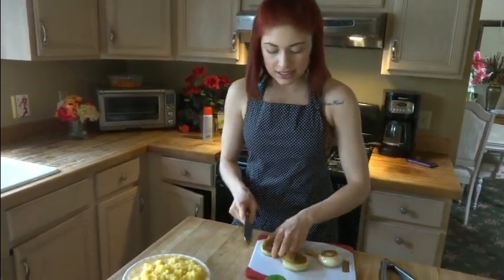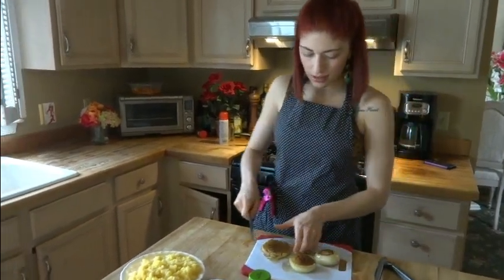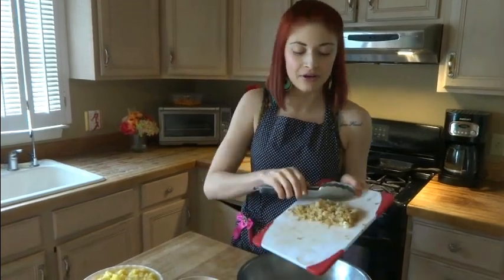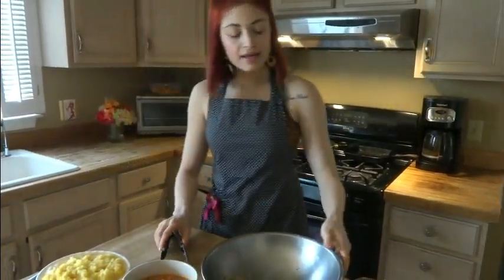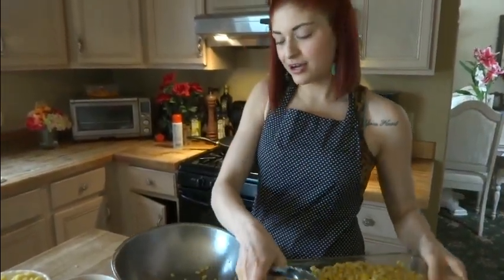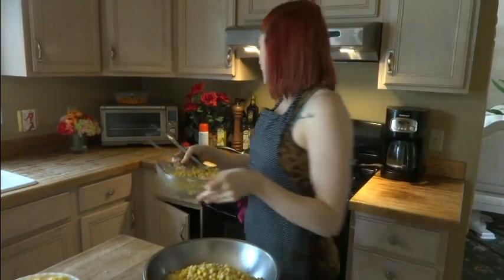I'm just going to slice these on up. Now comes the fun part — we get to put everything together. Here we have the grilled onions that I actually minced up. I like them minced very finely; I don't like big chewy onions. And here we have the corn that's been charred over the stove in butter — not too much butter.